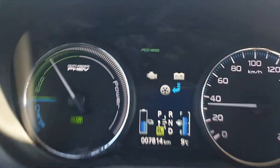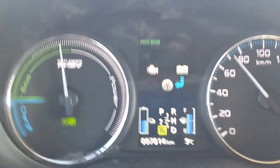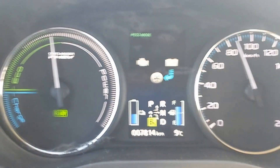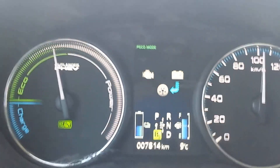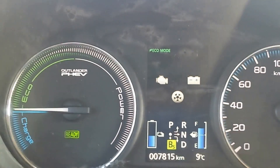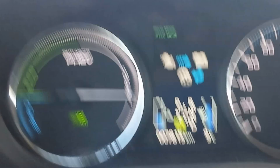We're accelerating now — all the time we have only electrical power. I'm slightly speeding. But if I press kick-down — see, I'm pressing kick-down now. Okay, I hope that's all clear.